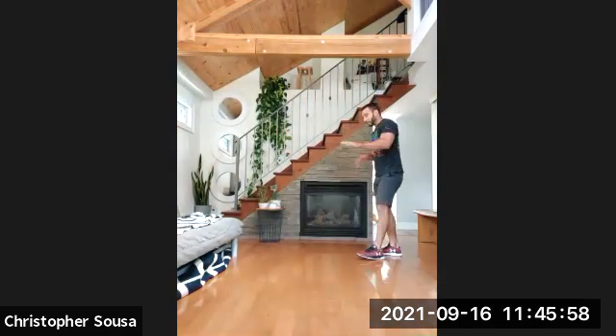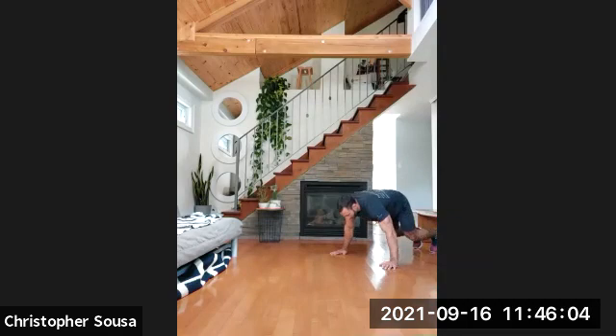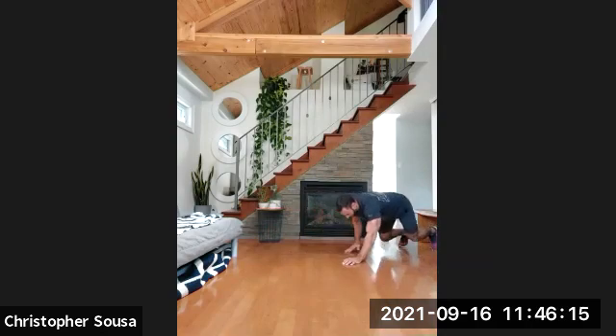We'll begin in 10 seconds — bear crawls, six reps. You can do three reps forward, three reps back, or if you're facing a wall, six reps at a time. Onto your toes, onto your hands. Three, two, one, and go. One, two, three, four, five, six.